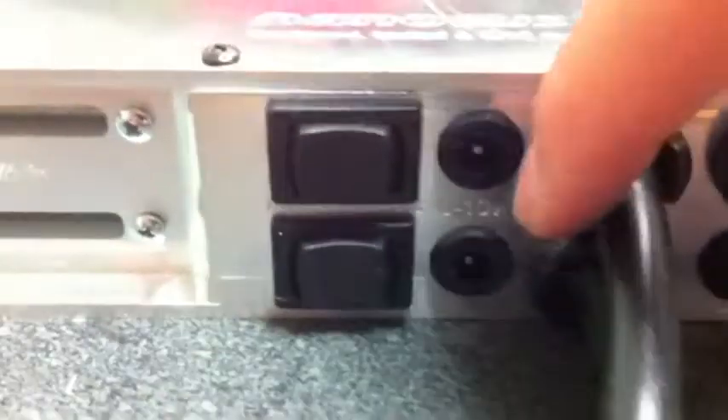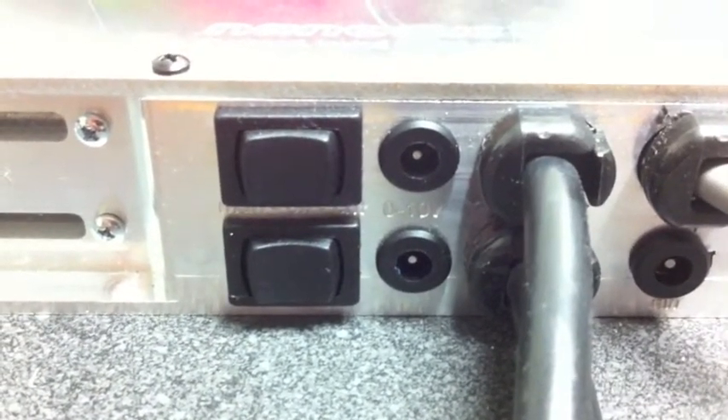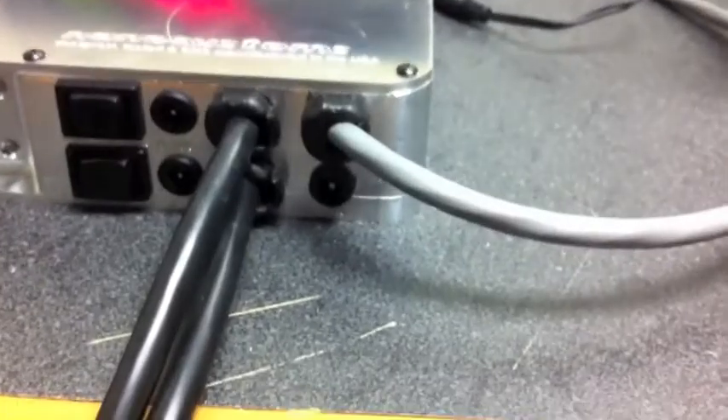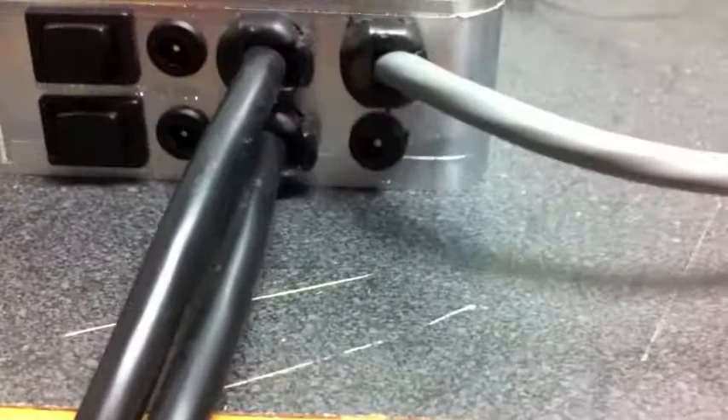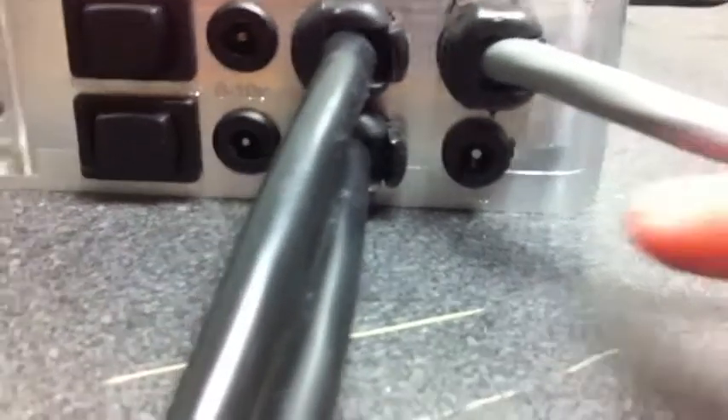We've got the two DC jacks for automated dimming control. You've got your standard two three-prong power cords here and your wiring harness, which goes up to your fixture or LED kit, whichever product you've purchased from us. And finally, there is now a DC jack specifically for the fan. You can kind of read the label down there — it's a little hard to see, but it's there.